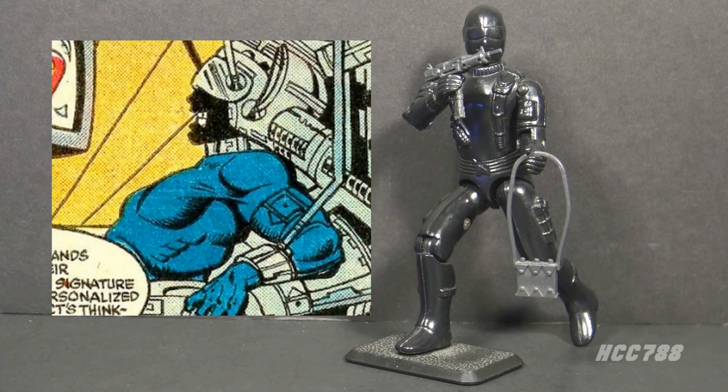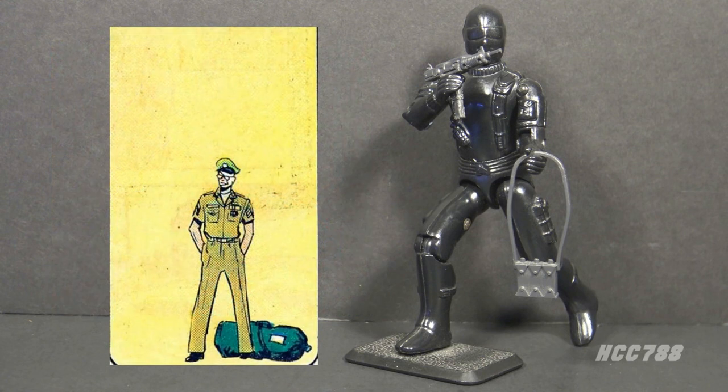Snake Eyes is a tragic figure, but he is also honorable and loyal. That is the key to his character — he is someone we want to root for, and we feel his pain when something bad happens to him.